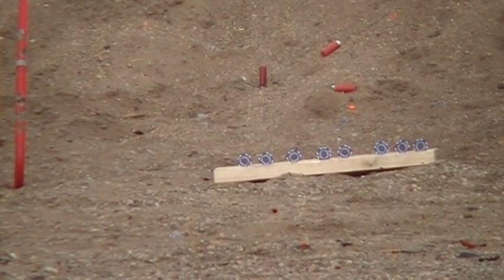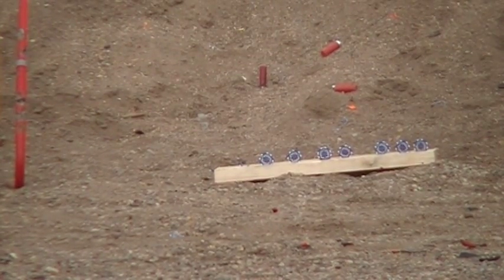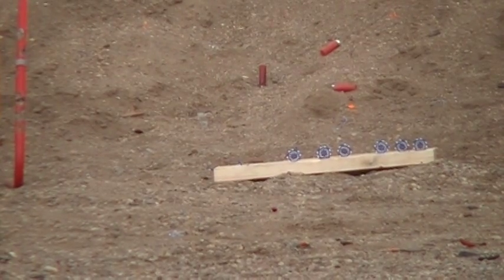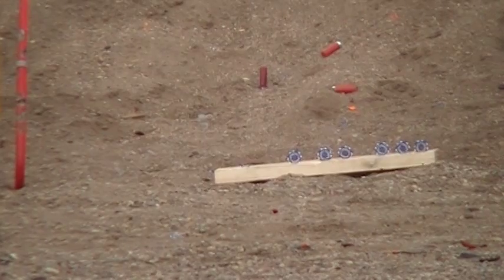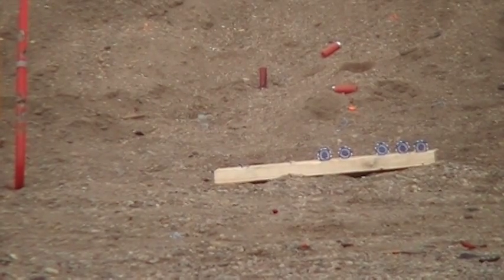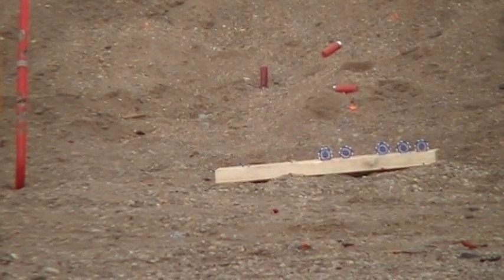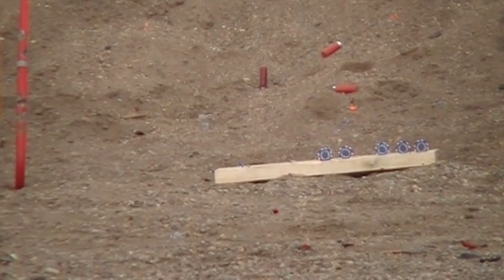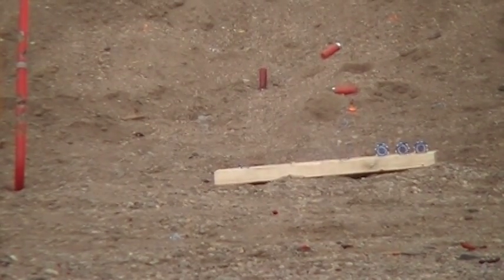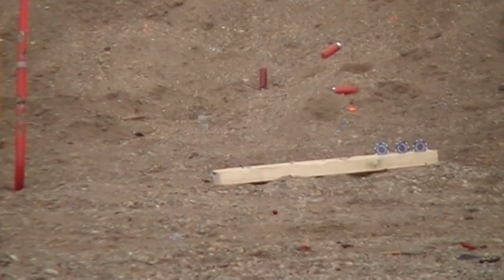That was a miss. That was fun — five rounds, switching the mag. Shot a little low.